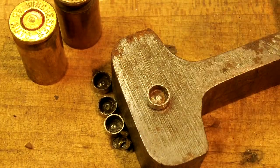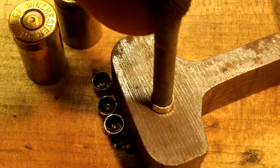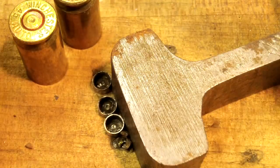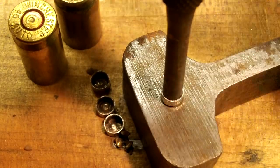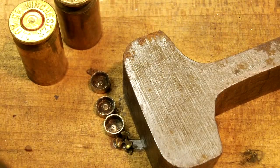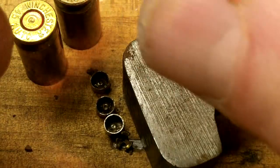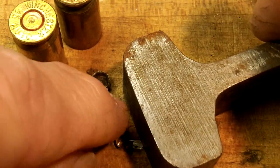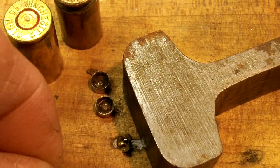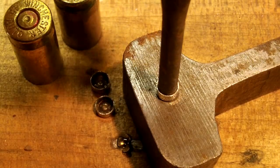I've got a little piece of metal here. I'm going to put the punch in — just a little bit smaller than the diameter of the primer. A couple of good whacks takes most of the dent out.